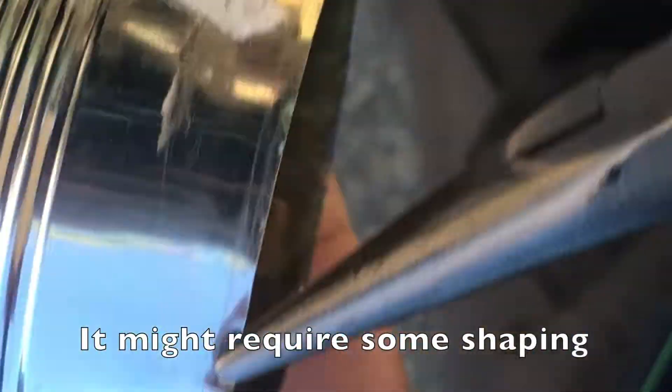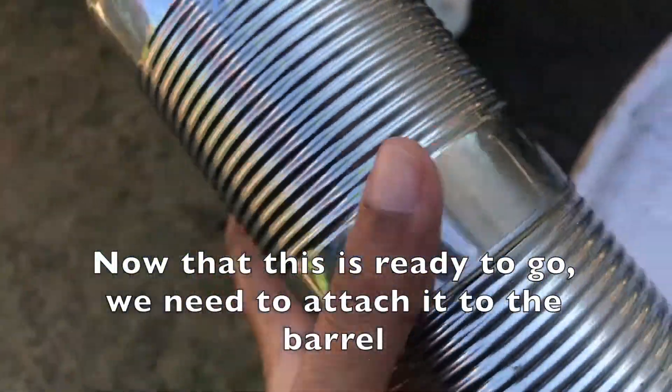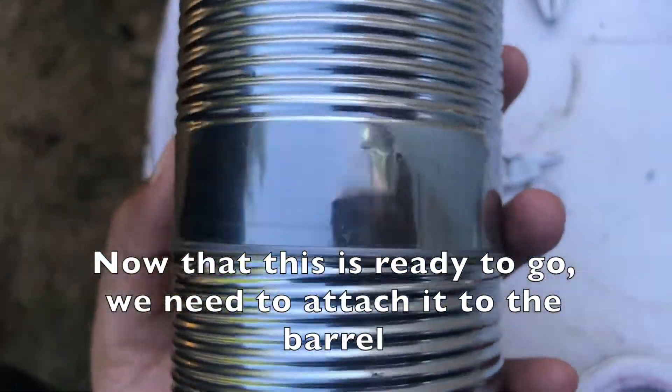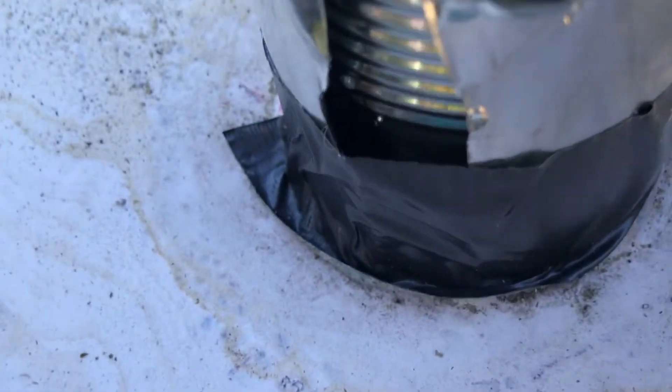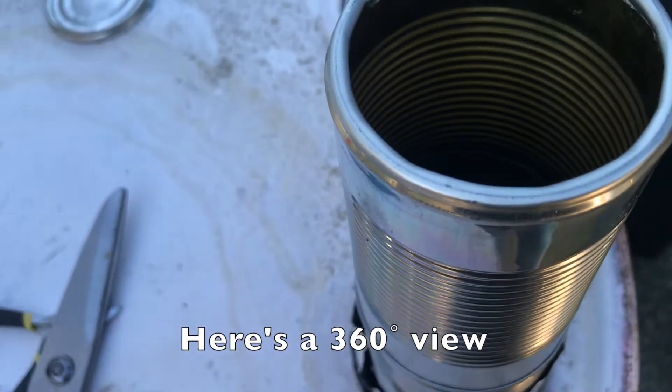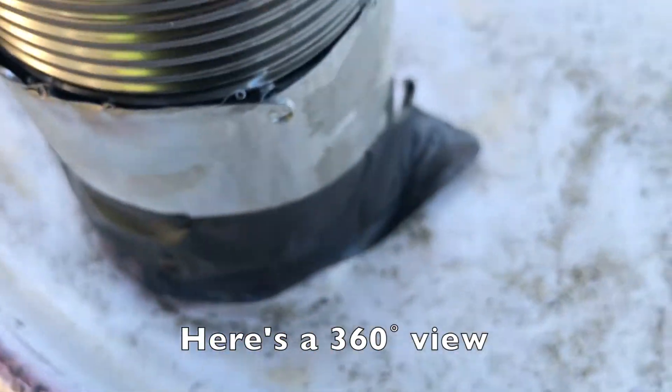It may also require some folding on your part so that the metal cans fit together. Now we can attach it to the barrel. I used duct tape and aluminum to attach it to the bottom, and this way it was secure for the entirety of the burning.